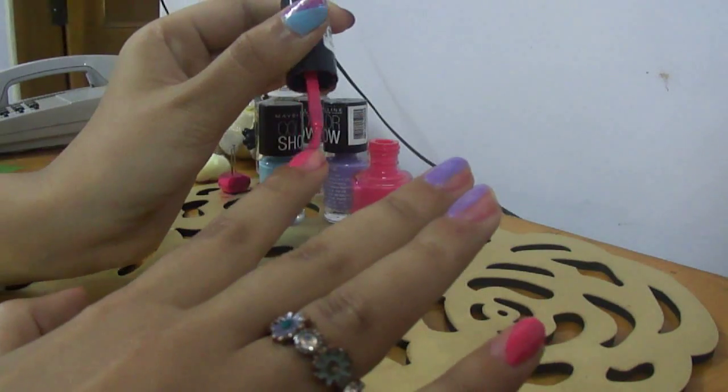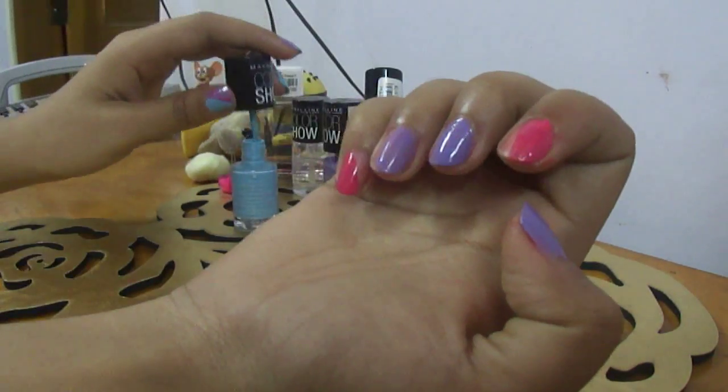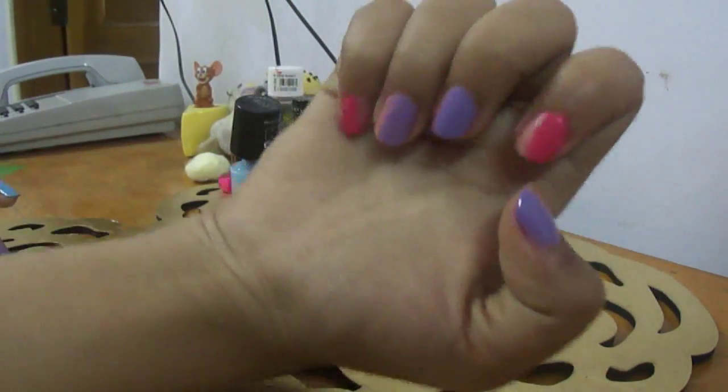Then I am going in on the empty spaces with another color which is pink. So this is what my nails look like right now. You can see there are some empty spaces, some filled ones. It's half done, so let's complete this.